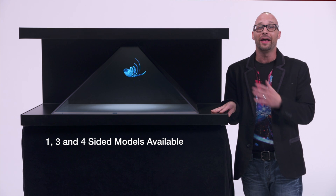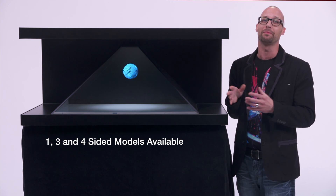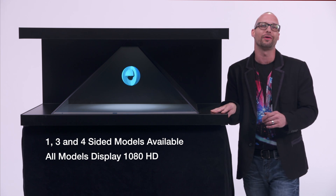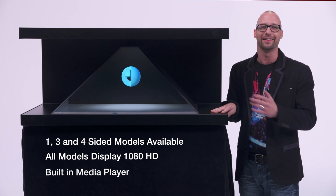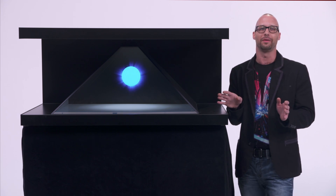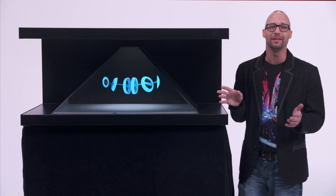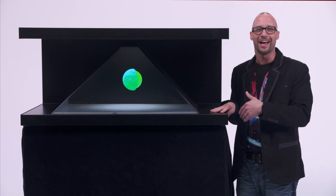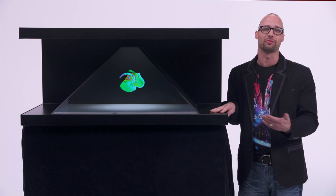The XL2 has three sides, and additional models are single and up to four-sided systems. All models display in beautiful and crisp 1080 HD, and have a built-in media player. This can be used in any number of environments: trade shows, fairs, lobbies, libraries, product launches, and a lot more. You can also connect an iPad for permanent or Wi-Fi control of content.